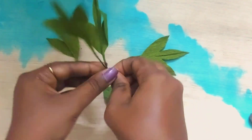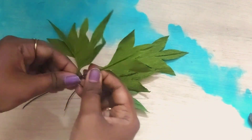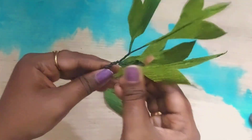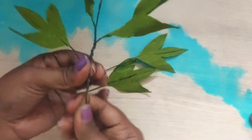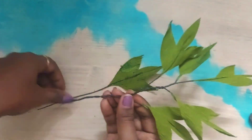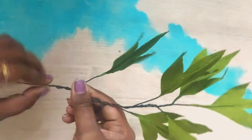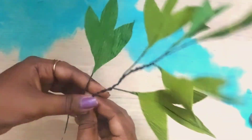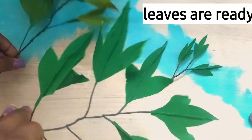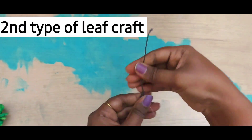One more thing about this video: while making leaves, don't be afraid to experiment with different colors. This is a duplex paper which has different colors on either side — it will give you a natural, realistic look for the leaves. So don't be afraid to try it!